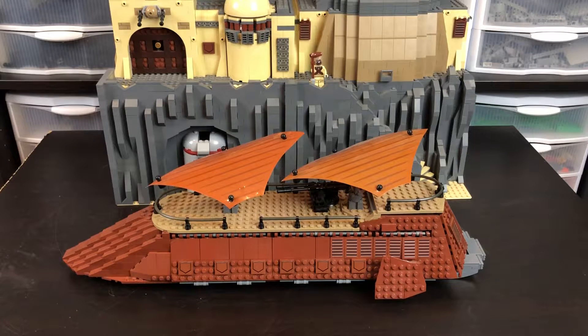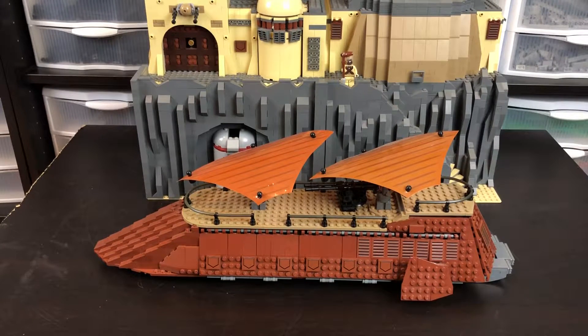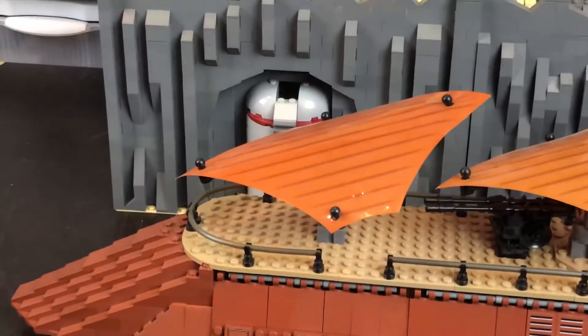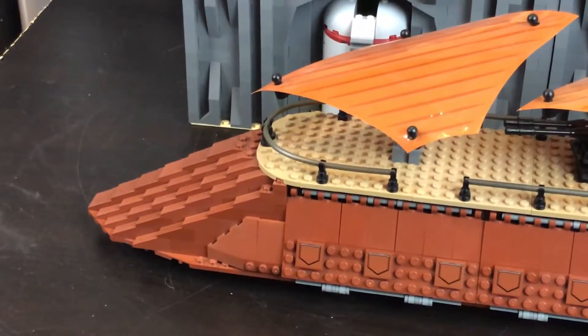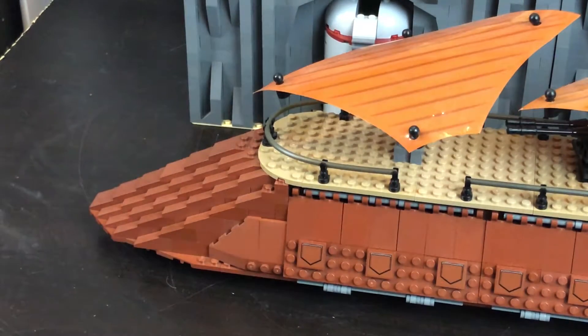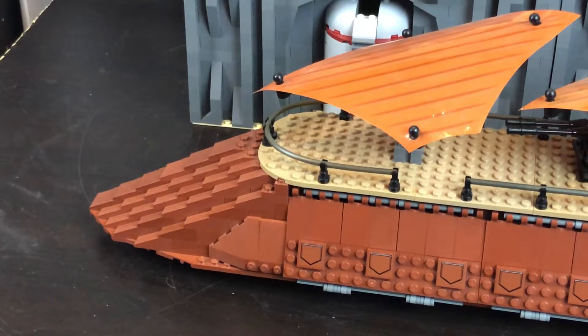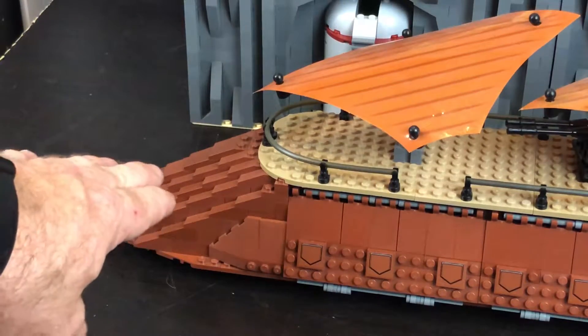My sail barge is a little bit longer than both of the official models, and of course it also has a lot more detail. So we're going to zoom in a little bit and give you a better look at some of that detail. The very first thing you'll notice is the front nose — I've got a little more of a slope on it. I looked at a lot of pictures from Return of the Jedi of the official sail barge and tried to capture as best as I could in LEGO the overall look and feel. I preferred the slopes as opposed to the upside-down ship hulls of the original.